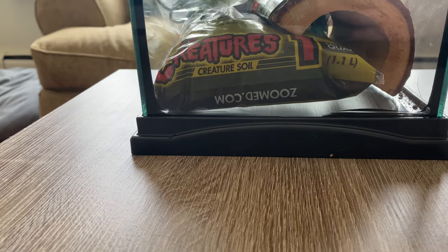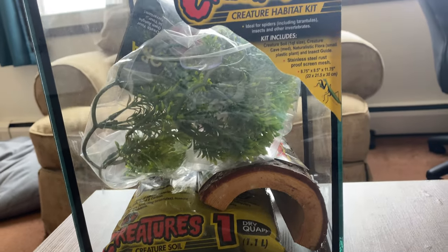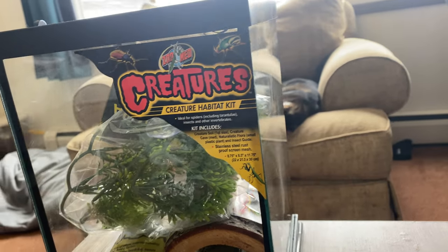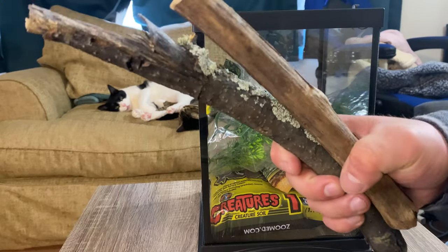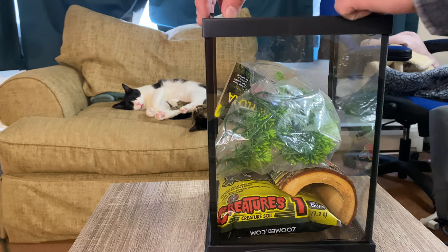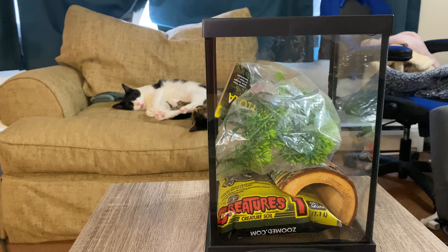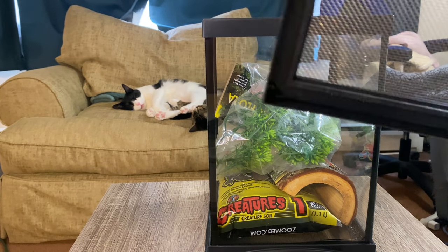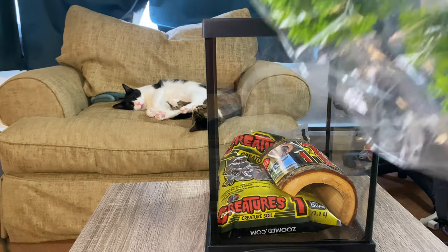We're going to get Rick a new house. Here we have our Zoo Med Creatures Kit, and branches I collected and sterilized from outside. Off the bat, what I don't love about this enclosure is that it's top opening — Rick likes to sprint up to the top whenever our hands go in there, and birds would attack Rick in the wild from the top. But that's okay, this is what we have in a pinch — Rick needs more space now and this is the best we could do.